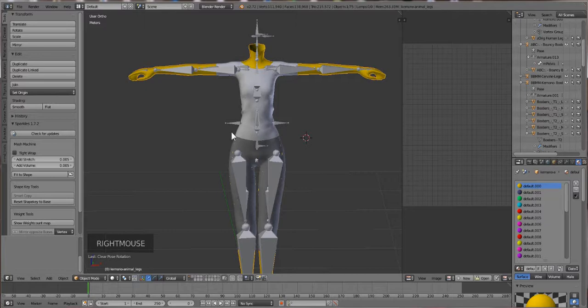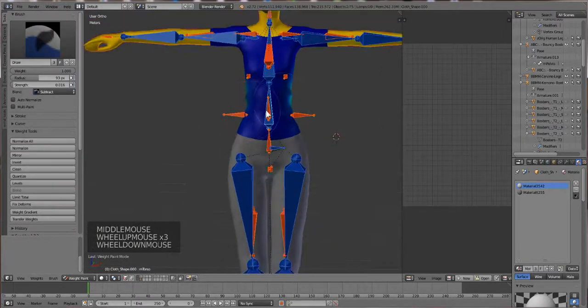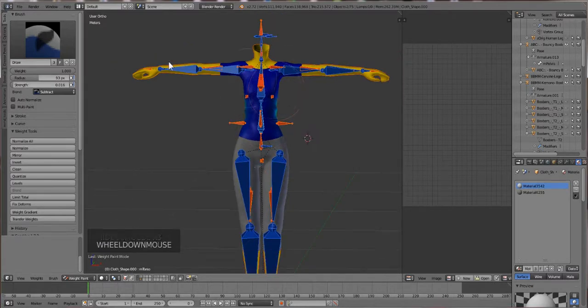I'm going to click on the body, hold down Shift, select the t-shirt, and then go into Weight Paint mode. You'll see that the clothes will turn blue. If the body or your template turns blue, you did it in the wrong order. You want to make sure that the garment you want the weight transferred to turns blue. Now we're going to go over here to Tools in Weight Paint mode.